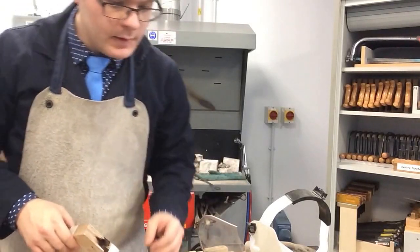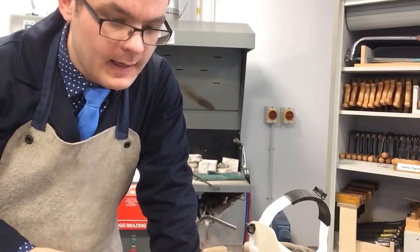How are you doing? Mr. Coleman here, Whitmore High School. I just wanted to talk to you about PPE and casting.